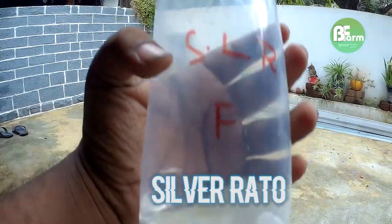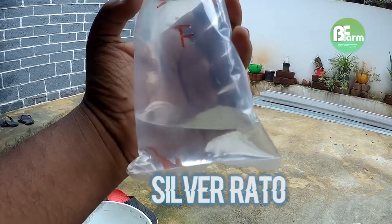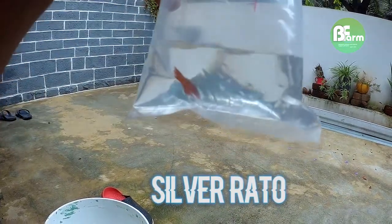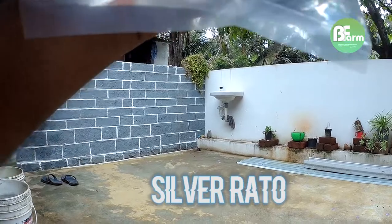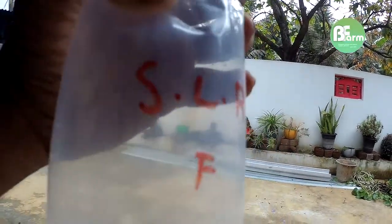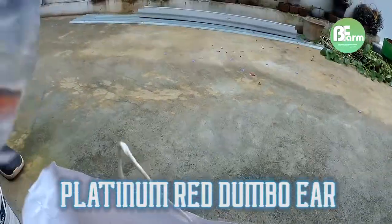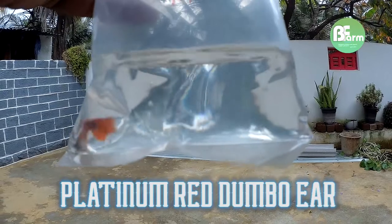I'm going to show you a little bit of Albinos. It's a super cool one. I'm going to show you a lot of rates and a little bit of Albinos. This is a female. This is a very active one — this is a Dumbo Air.